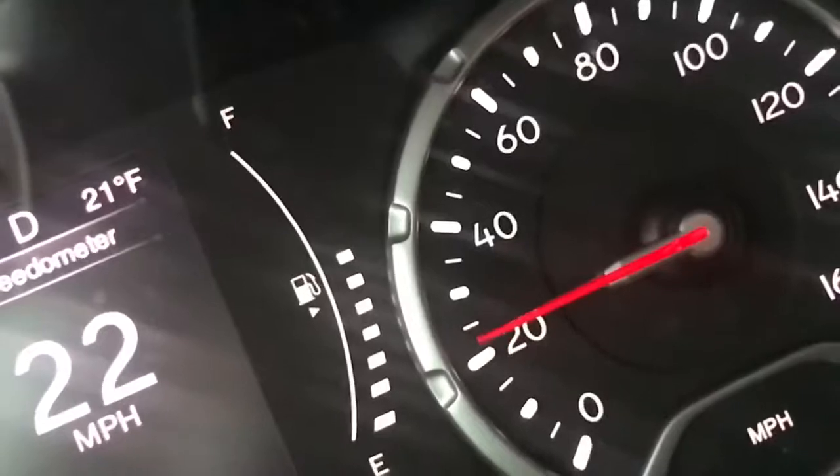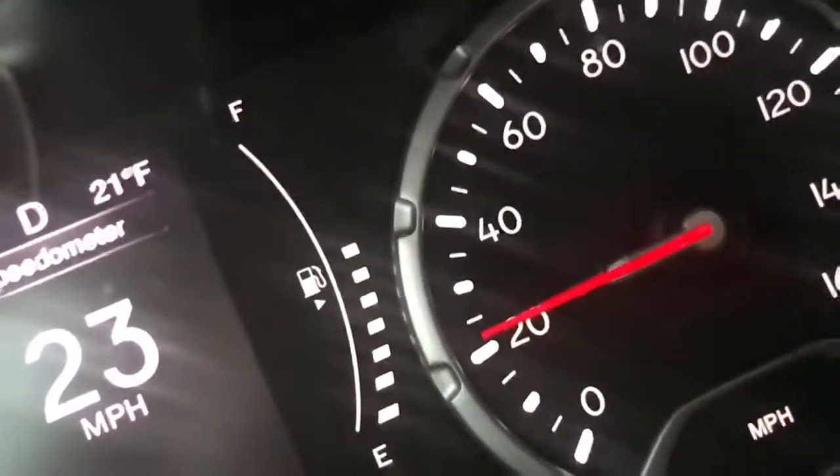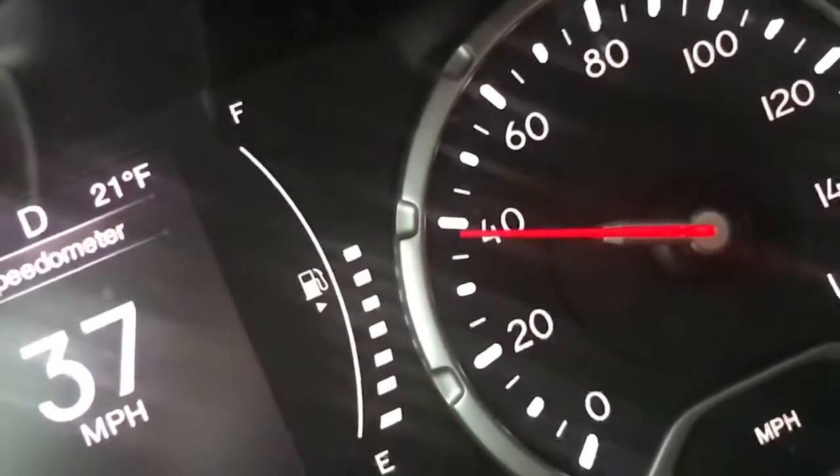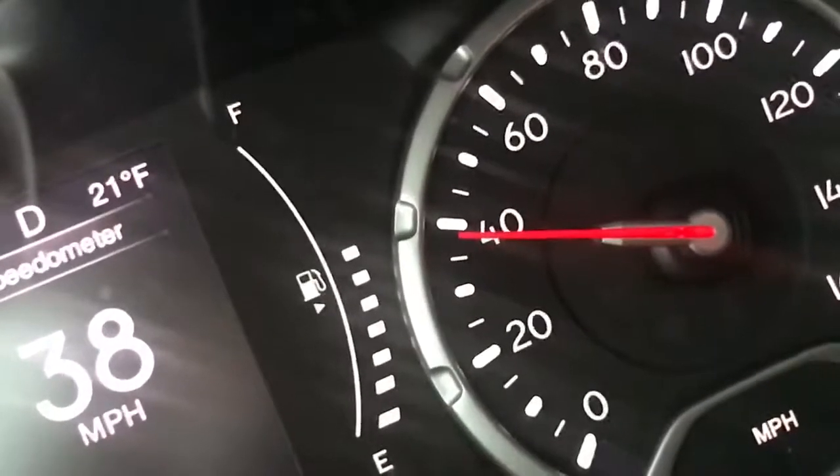Now I'll just do a little wide open throttle to show you guys how it is. That's about it — nothing too crazy.